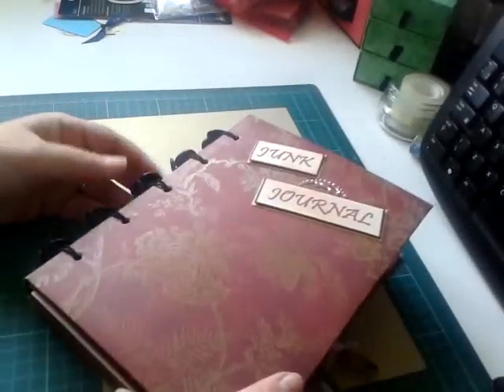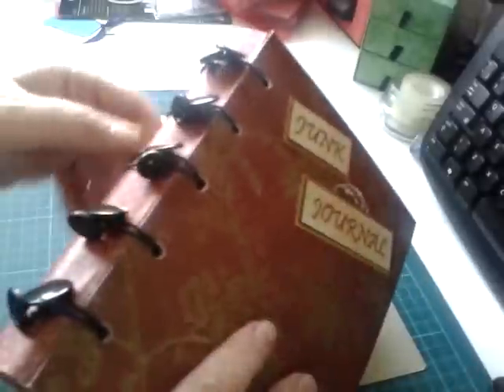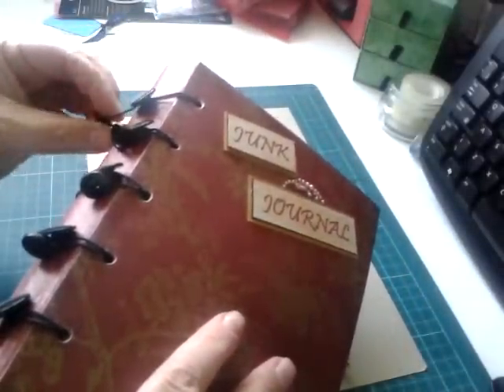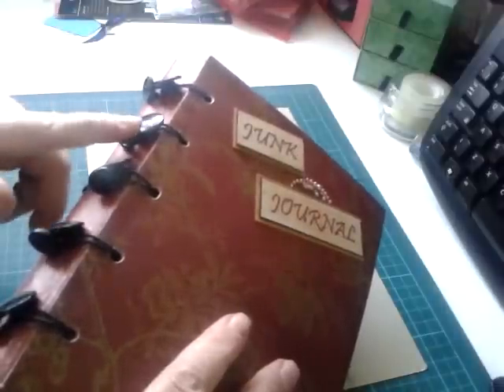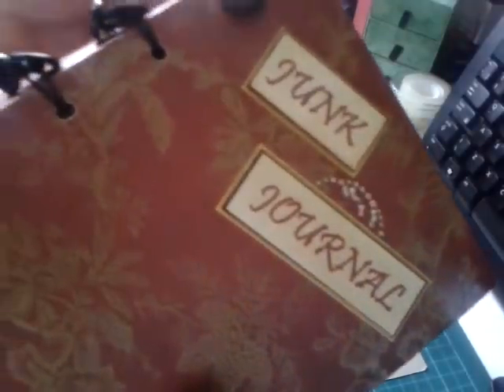It looked a mess so I had to come up with something else, and I came up with these. I've seen people use these for closures but I've not seen them used for bindings, and all it is is a length of elasticated cord...